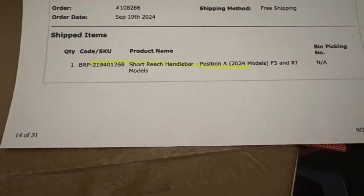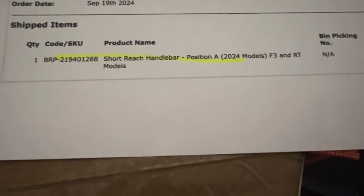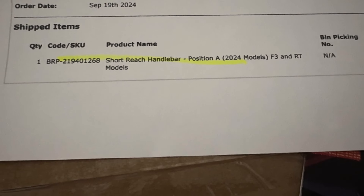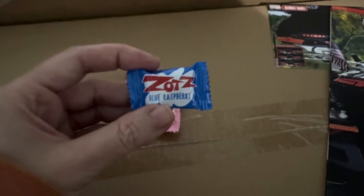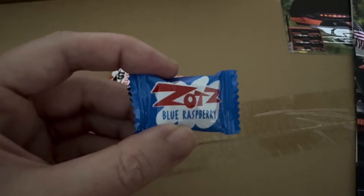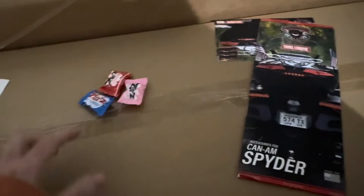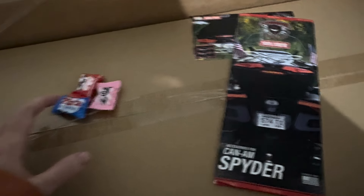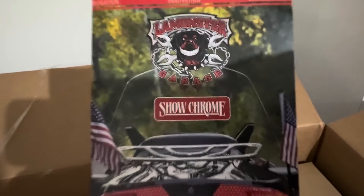Let me unbox my new handlebars. This is the exact product I bought — it's the short reach handlebar for 2024 F3 and RT models. Look at this, they gave us candy — some Zots, blue raspberry! That's a nice treat. We're gonna need that because this is probably going to be tough for me to install and I'm gonna need some sugar.